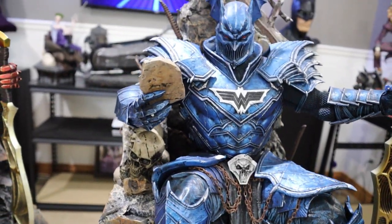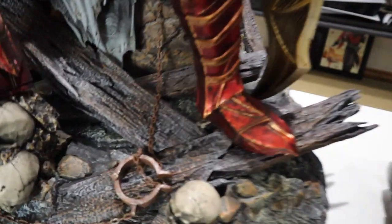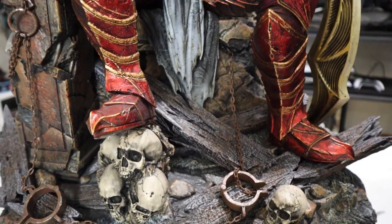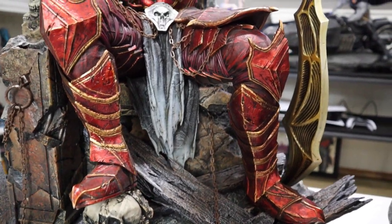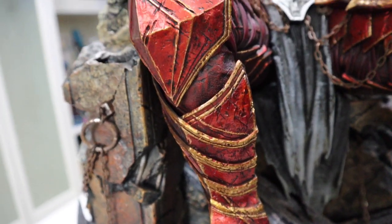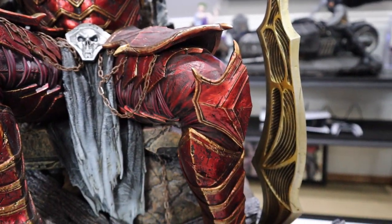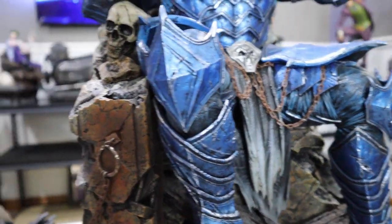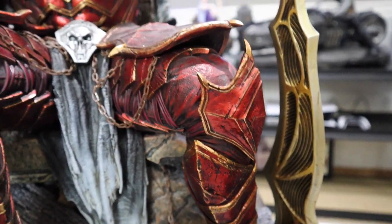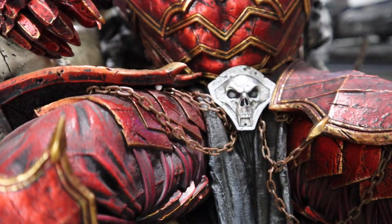Let's go ahead and go to the red one. The red one is the same — just identical except for the red color. The base is identical, so I'm not going to waste your time with the base again. Let's look at the detail on the red. You have red and these beautiful gold colors, the same armor effect, but it's very different. If you look at this red and immediately go to the blue, you're definitely getting two very different statues. This definitely has more of a Flash vibe with the red and the gold. It's got the same chain effects, which is awesome.